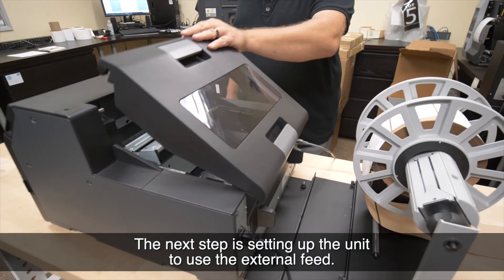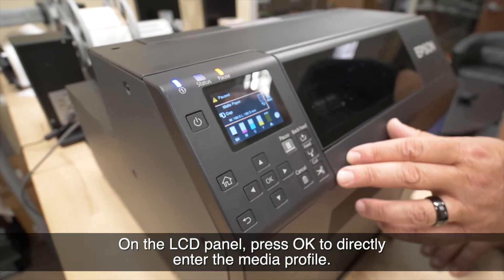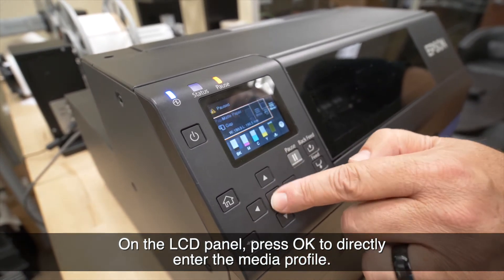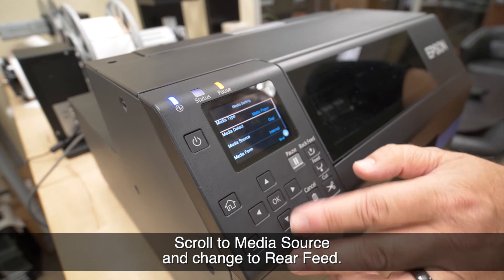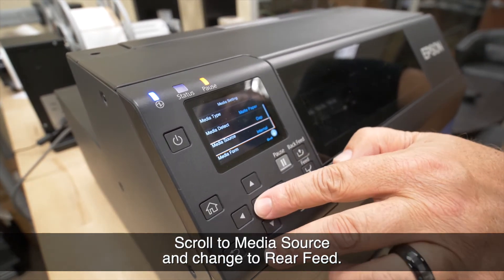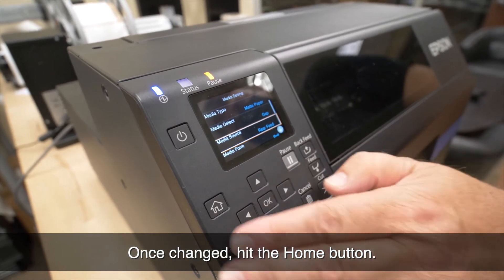The next step is setting up the unit to use the external feed. On the LCD panel, press OK to directly enter the media profile. Scroll to the media source and change it to rear feed. Once changed, hit the home button.